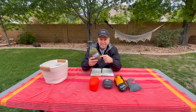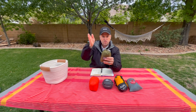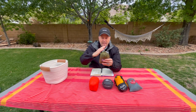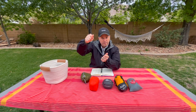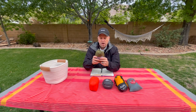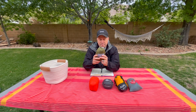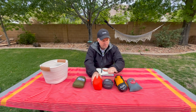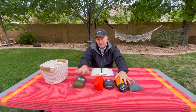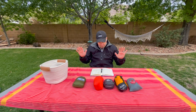Fabrics with a grid ripstop have more stretch along the bias because the bias runs along the diagonal. The ENO Sub-6 surprised me — its fabric is a diamond ripstop, meaning the warp and weft are at 45 degrees to the square of the fabric. So when you lay diagonal, you're not lying on the bias, and there's not as much stretch. The rest use regular grid ripstop, which has a bit more stretch by comparison.